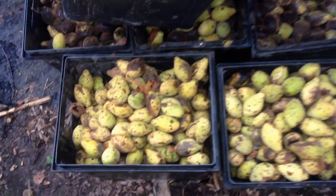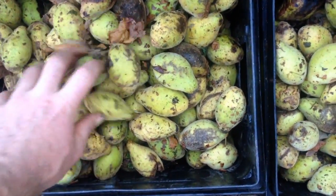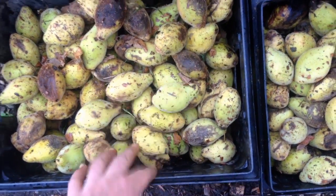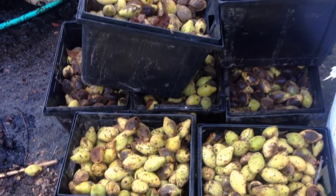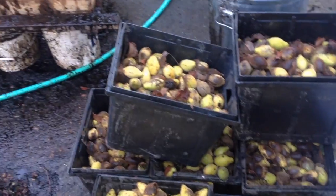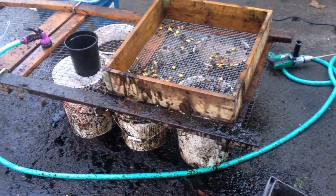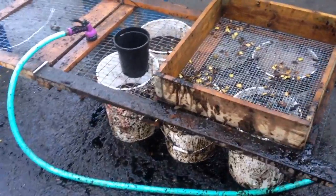These are butternuts — collected these yesterday. Was processing this morning for a while, going through the last of the Japanese walnuts. Sure makes a mess, but whatever. It's all just organic matter.